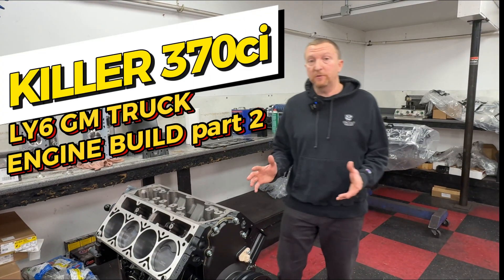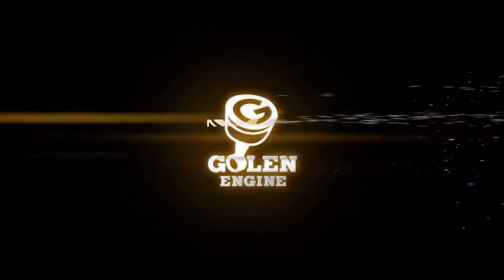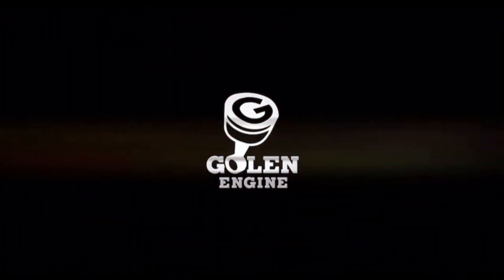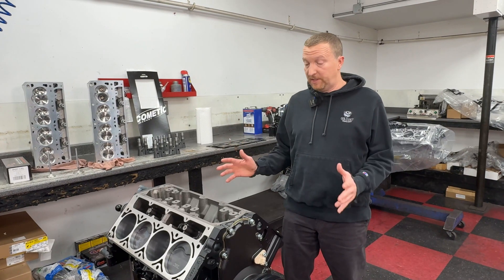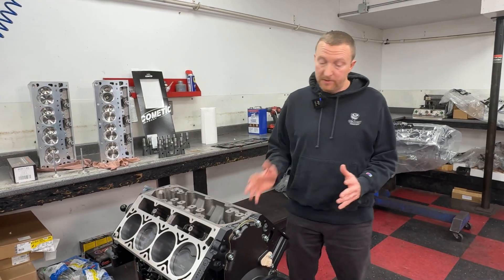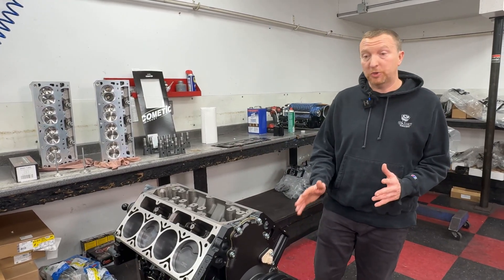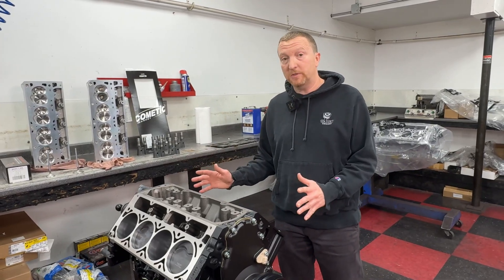We're back with part two of the 370 cubic inch LY6 truck build. You can see we got this thing all ready and begging for a top end. She's in what we call a short block complete form, which means we got the covers and the damper on and we're just waiting to put the top end to it.